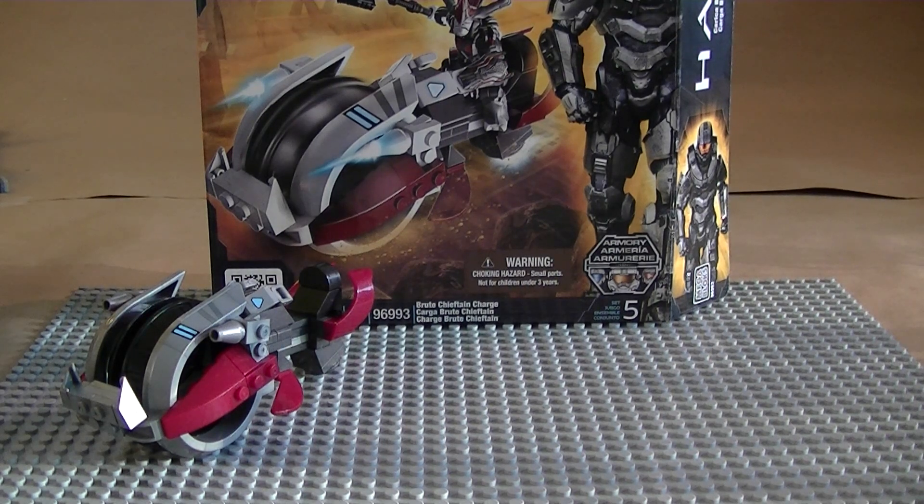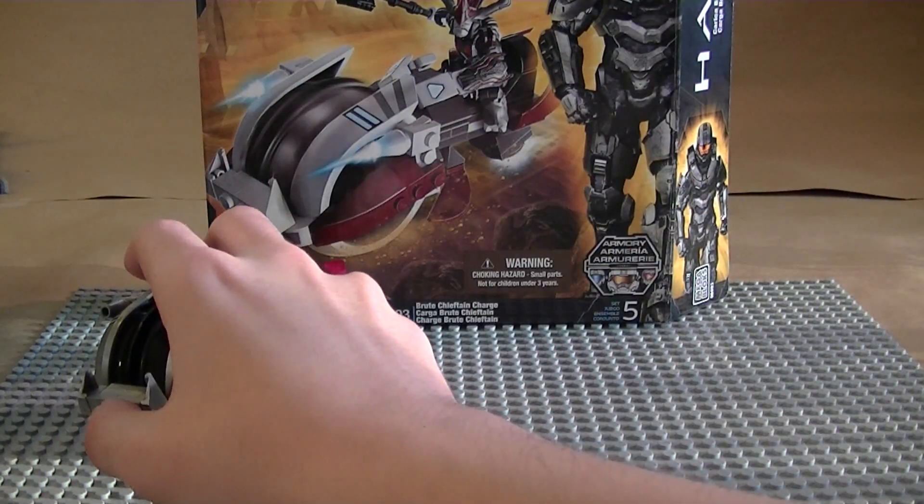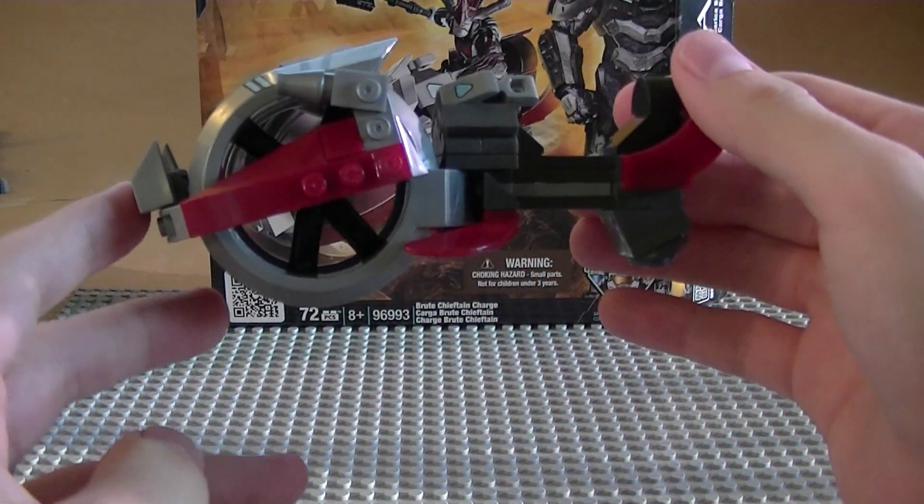I've always liked the Brute Chieftains — they were really intimidating in Halo 3. They would turn on their invincibility and just charge at you with their gravity hammer. Half the time I would run until it wore out and then kill them.